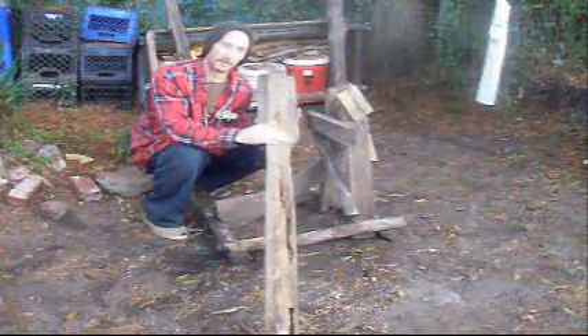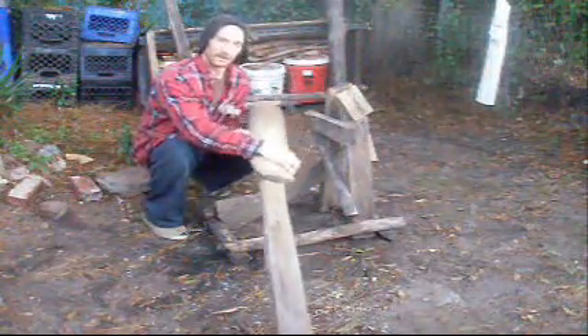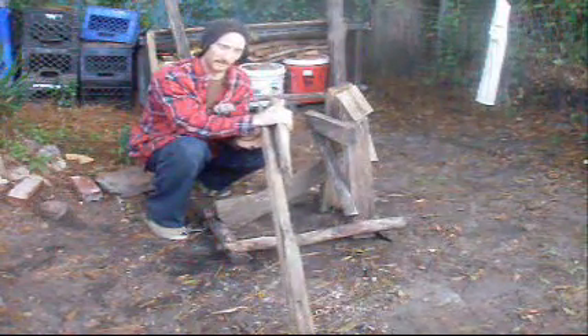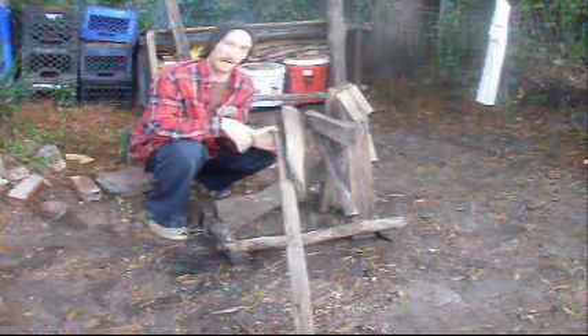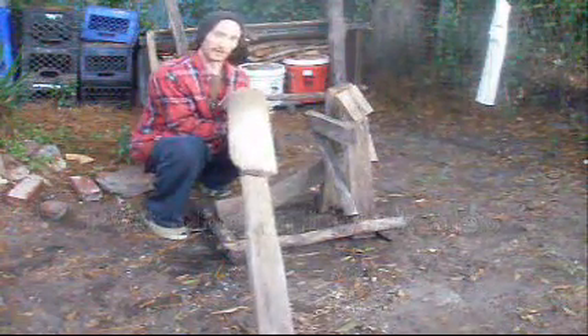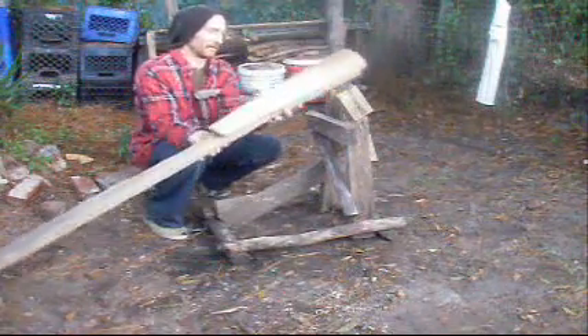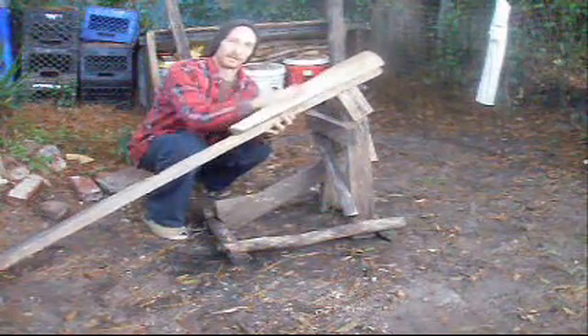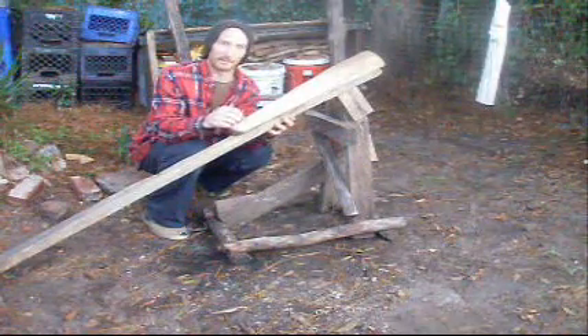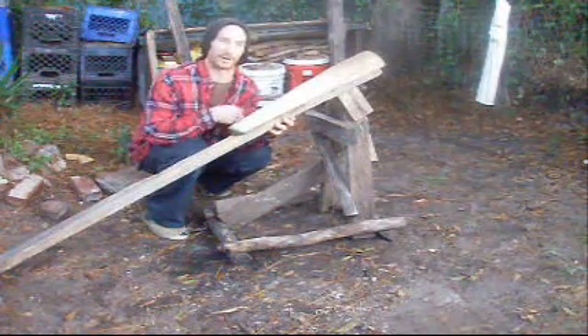Just a 2x4 I found floating in the river. And on top here I just nailed a piece of poplar round on here — a split in half poplar round. Nailed it from this side here. If you're going to use this method, you can see how my plank is wearing out down here. You want to make sure you keep an eye for nail points sticking through to mess your draw knife up.